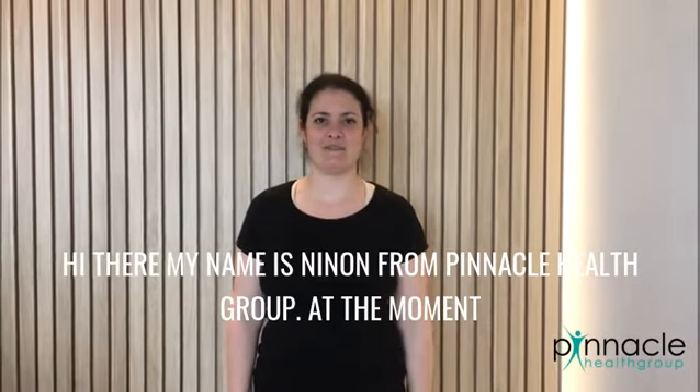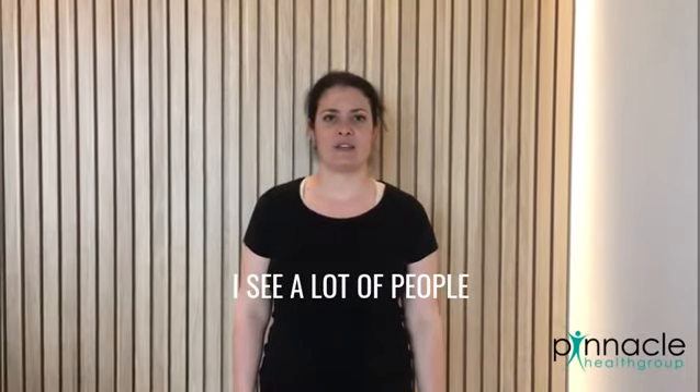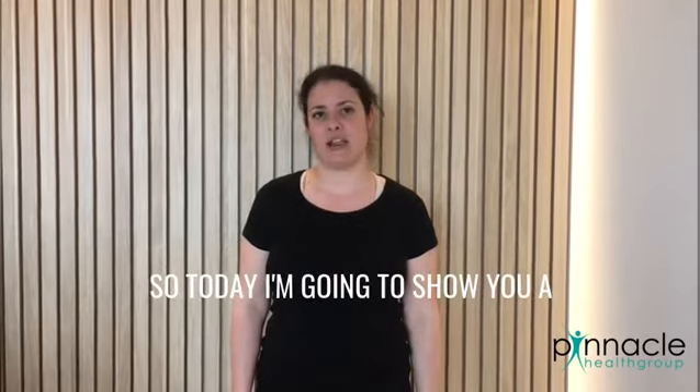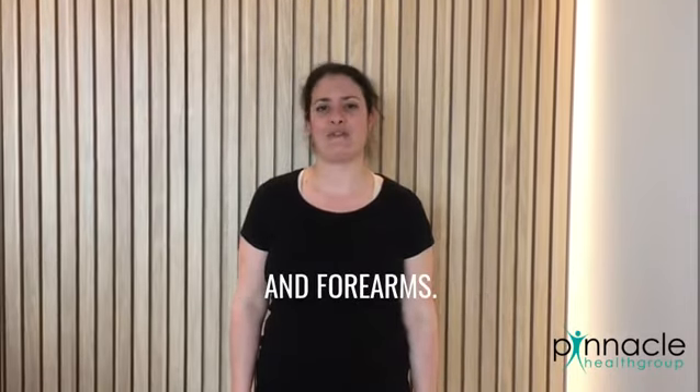Hi there, my name is Ninon from Pinacola's group. At the moment I see a lot of people with sore hands and sore arms, so today I'm going to show you a few tips on how to look after your hands and forearms.